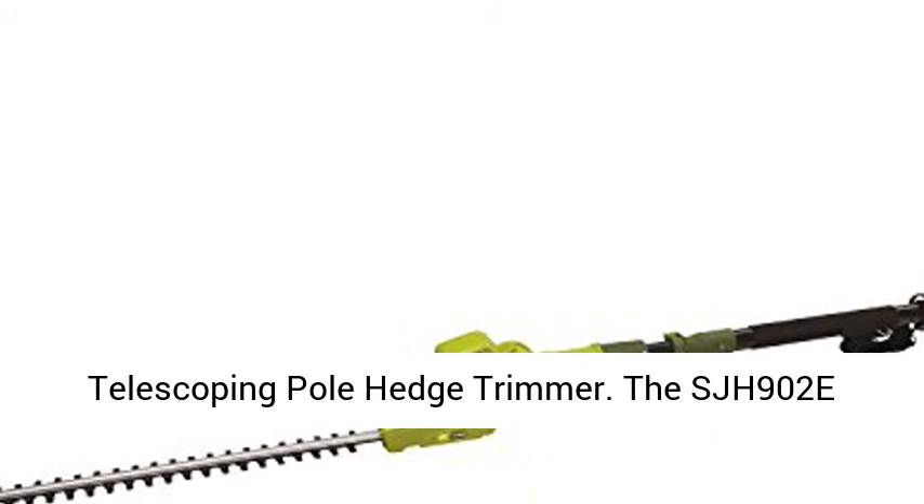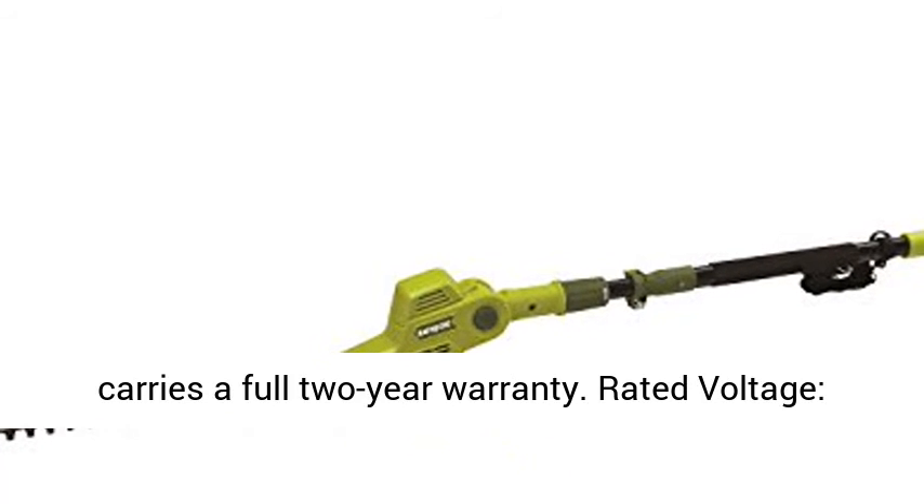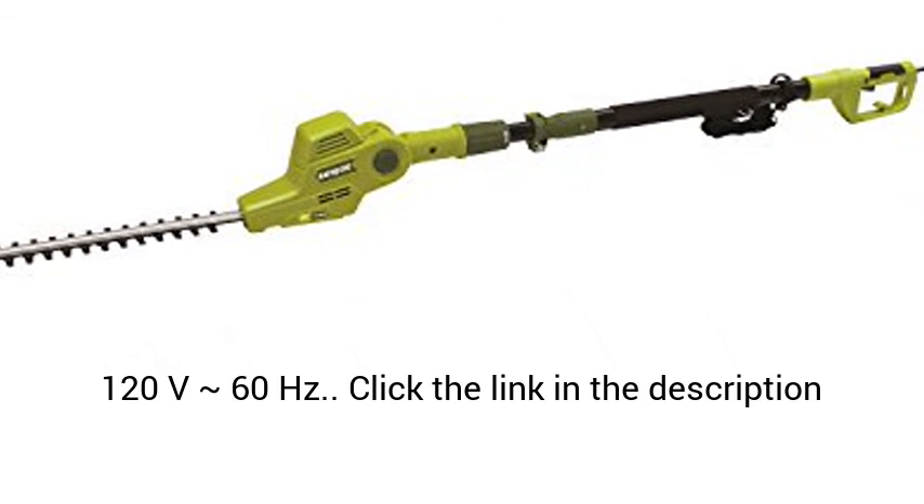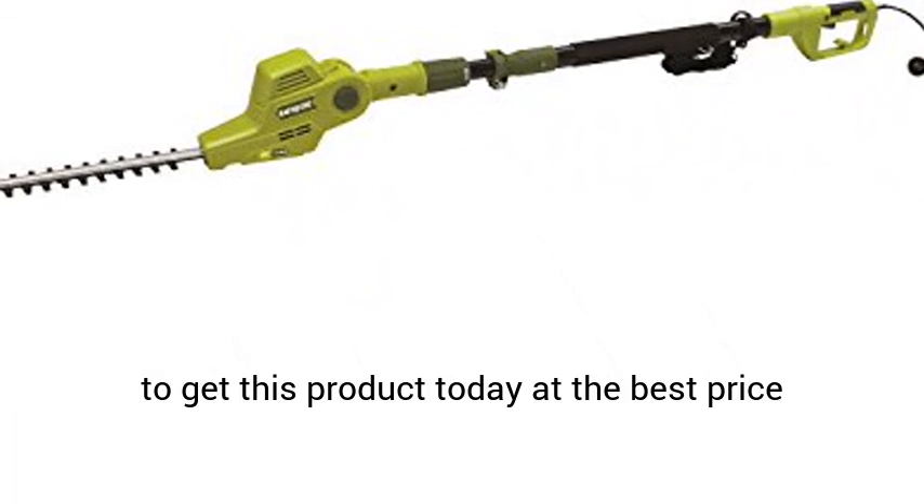The SJH902E carries a full 2-year warranty. Rated voltage: 120V 60Hz. Click the link in the description to get this product today at the best price.